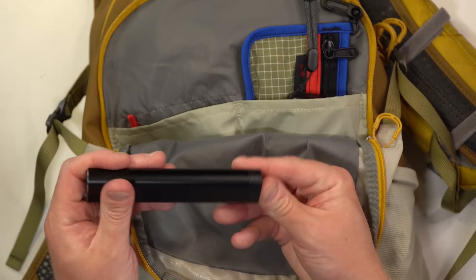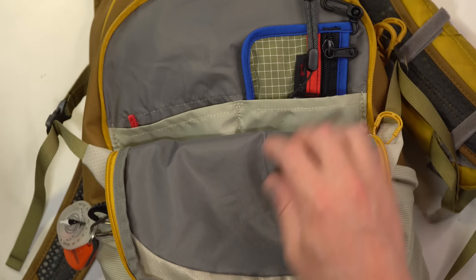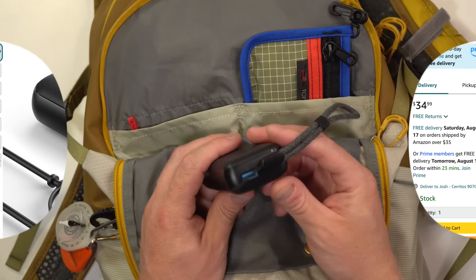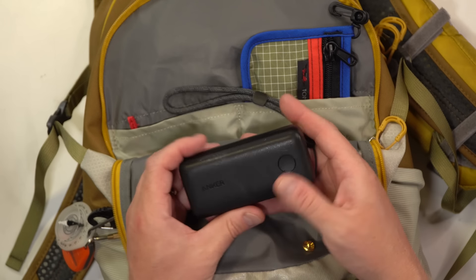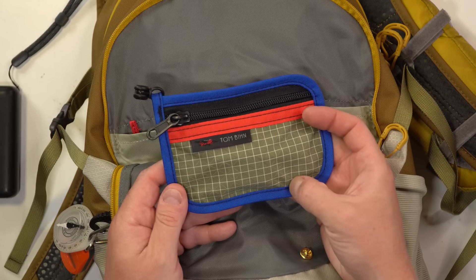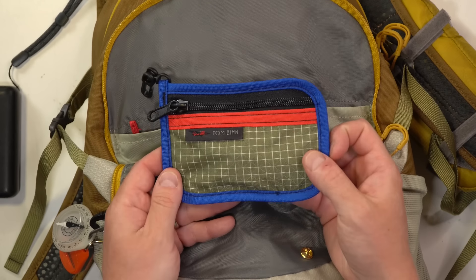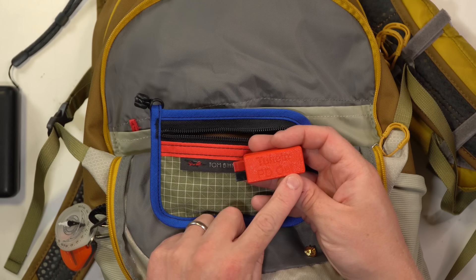A very important item is my Anker 10,000 milliamp-hour power delivery battery. It has a USB-C and a USB-A, and I always keep the tether on it. I can run my amateur radios off these, and I've done a video on that — for QRP it works great. To go along with that I have a little Tom Bin handy pouch with a clip. Inside is my Tooth to Lynn power delivery — USB-C out, takes 12-volt in.